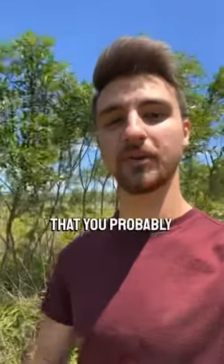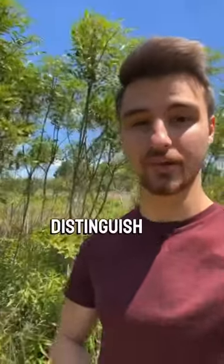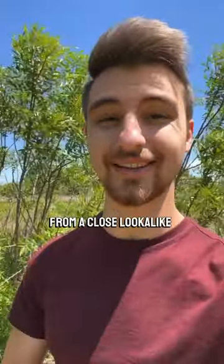I'm going to tell you something about sumac that you probably didn't know, but first I'm going to show you how to distinguish it, like these dwarf sumac behind me, from a close look-alike like Tree of Heaven.